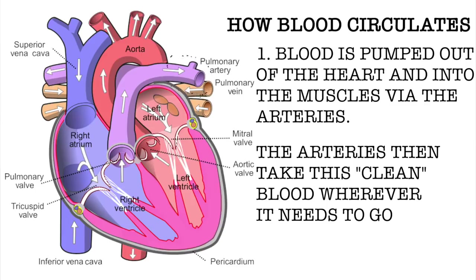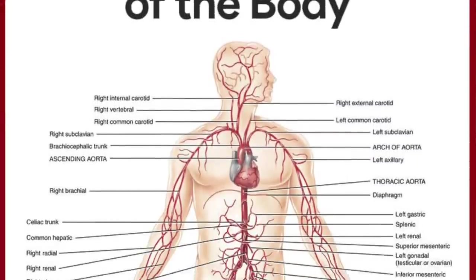Before we get into conclusive evidence, let's talk about blood circulation so you can fully grasp the concept BFR training is built upon. The human body circulates blood in two ways. The first is when blood is pumped out of the heart and into the muscles and organs via the arteries, which carry clean oxygenated blood wherever it needs to go. That's why arteries appear red, but they're buried deep underneath the skin.